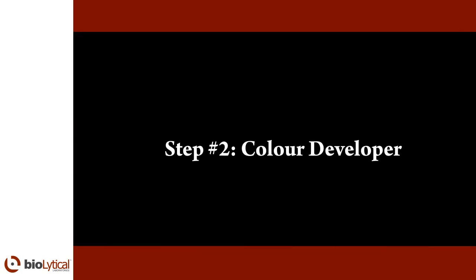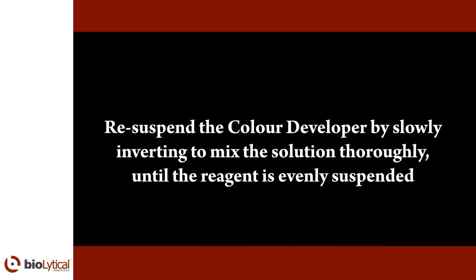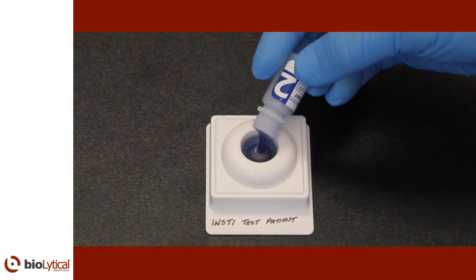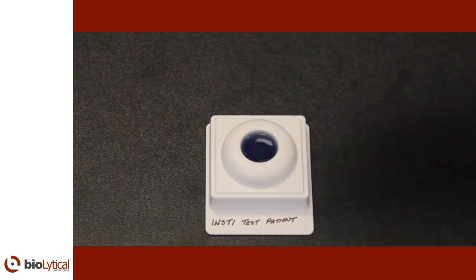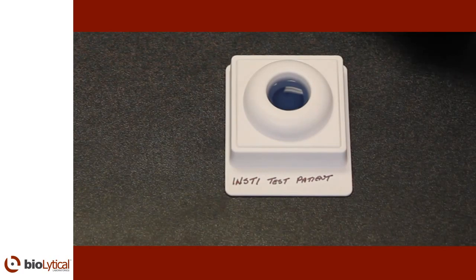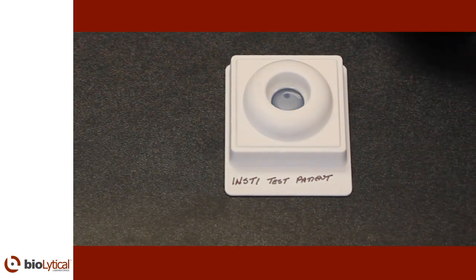Step number two: color developer. Resuspend the color developer by slowly inverting to mix the solution thoroughly, until the reagent is evenly suspended. Open bottle number two, the color developer, and pour the entire contents into the center of the membrane unit well. The solution should be absorbed quickly. Wait for all the liquid from bottle number two to be absorbed completely. The color developer will generate a blue control spot and a second blue spot if HIV-1 or HIV-2 antibodies are present.